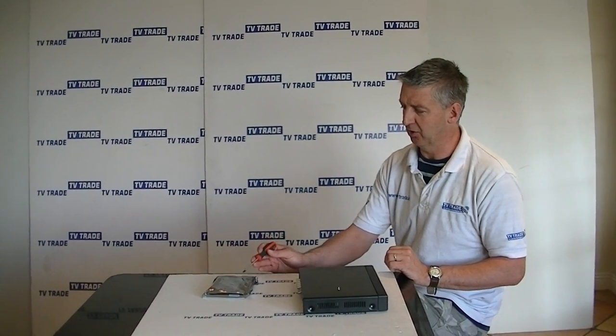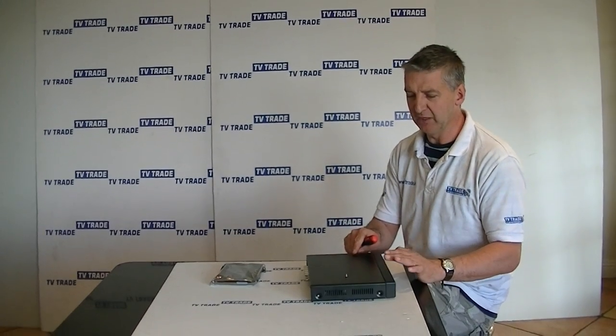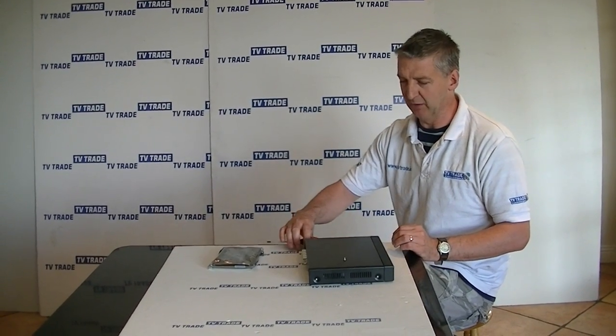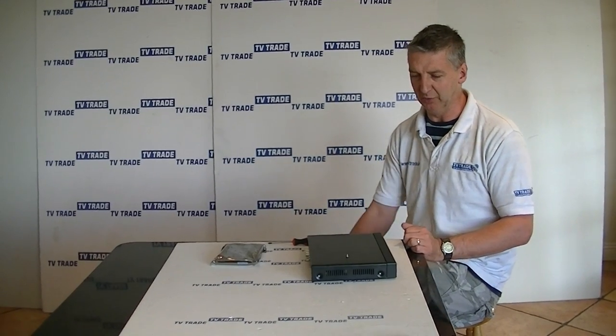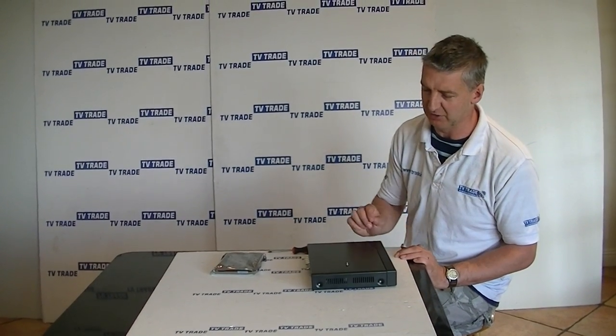In this video we are going to cover the topic of how to add an internal hard drive, such as we have here, to a DVR — in this case a 4-way DVR. Basically, a lot of DVRs come like this without the hard drive included, and you can just add them on afterwards.